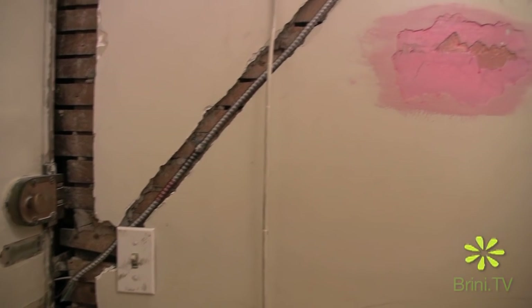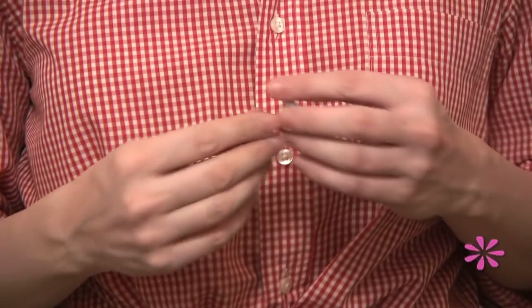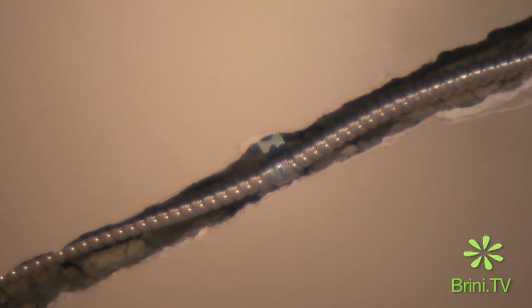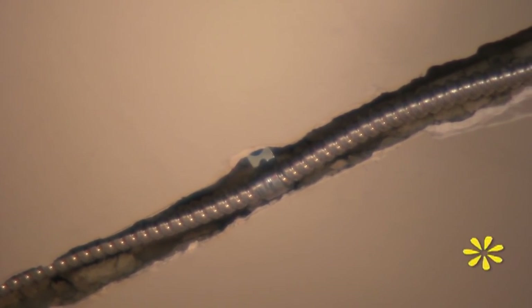When you apply the cable to the wall, you are going to be using something called cable clips. These are little U-shaped clips with a little screw hole on them, and you just apply that to the lath and it holds the cable in place. The important part is that it holds them below the level of the surface of the plaster, so when you plaster over the cable it will be buried underneath and won't show through.